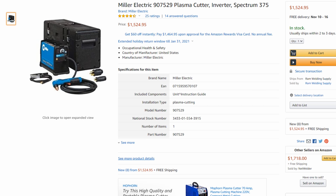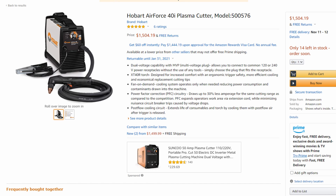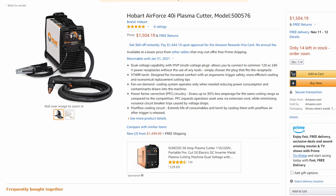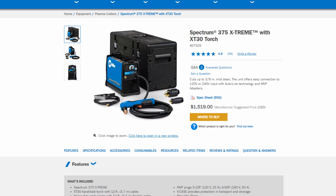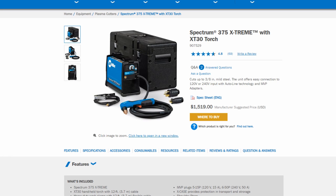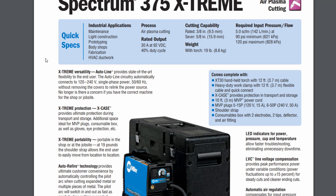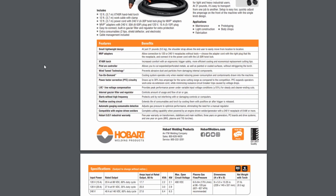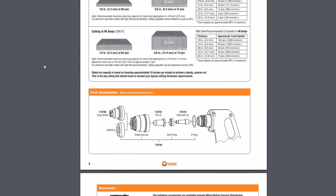All the information in this video can be found on the official Amazon pages for both of these machines, which I'll have linked in the video description. We're also taking a look at the official websites for the spec sheets. If you go to Miller's and Hobart's websites, you'll see a link that says spec sheet, which opens a PDF with all the official specs from the manufacturers.